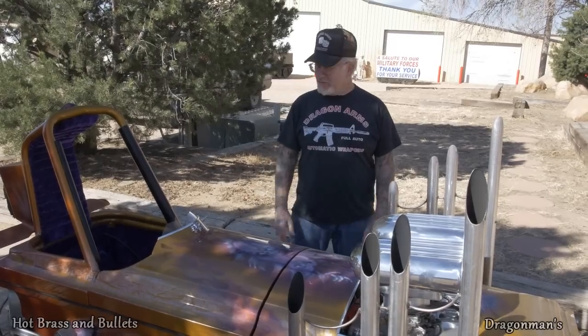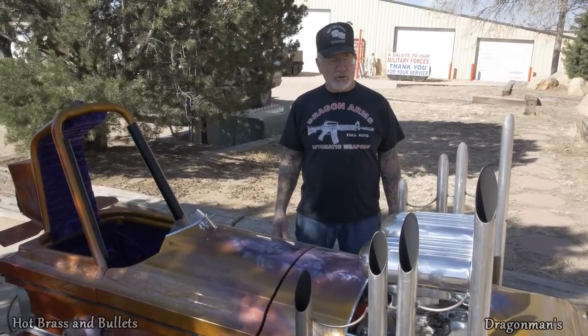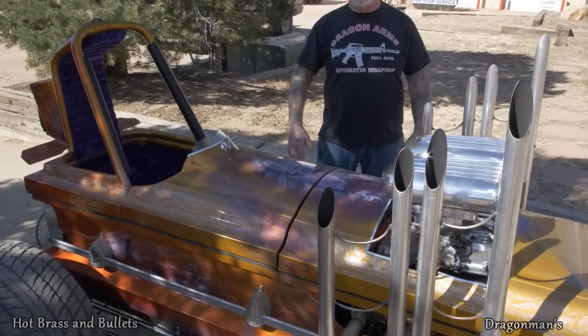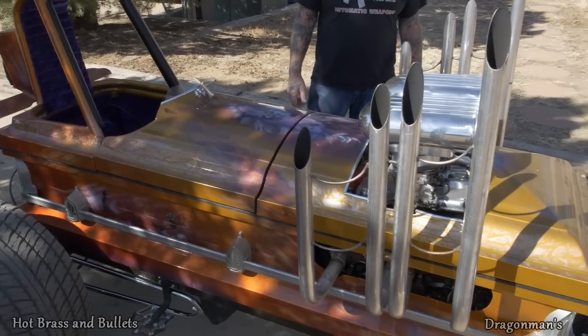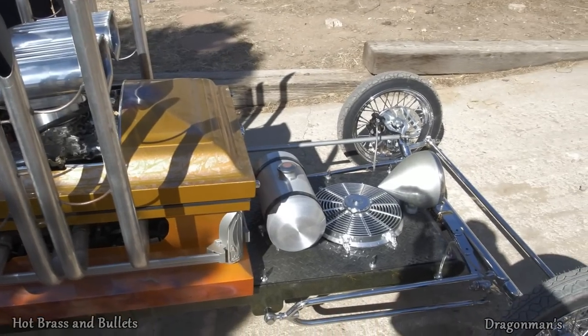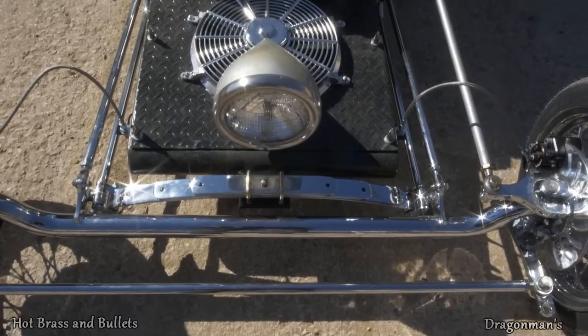The hardest part of making this car was sneaking over to the cemetery at 1:30 in the morning and digging up the coffin. It's a real old coffin — we got it from a grave from the late 1800s and it really cleaned up good. We had it painted. It's got a 350 Corvette motor in it with dual quads, a turbo 400 transmission, a boxed homemade frame, and a Chevy 411 rear.